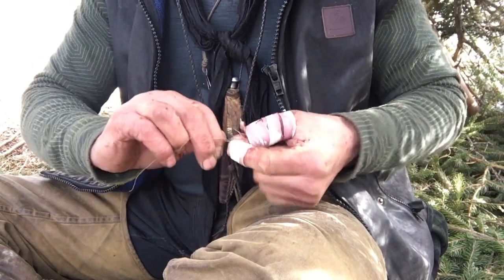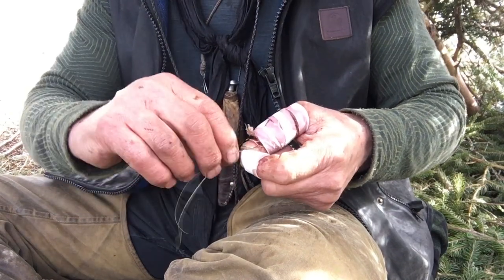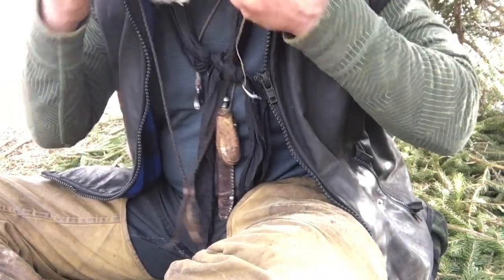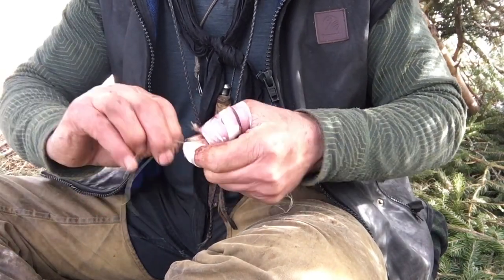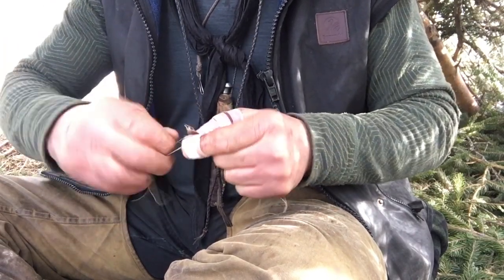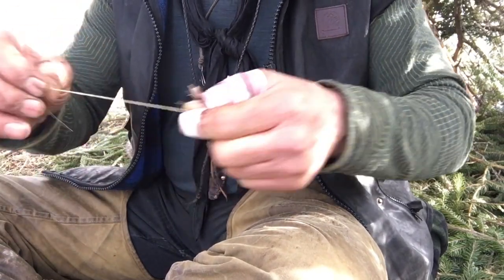If I wanted a longer one, I'd splice in a piece right here, and then splice in another piece out here - so the splices are not in the same spot. So I'd be wanting to splice in a piece right there, but there you go.